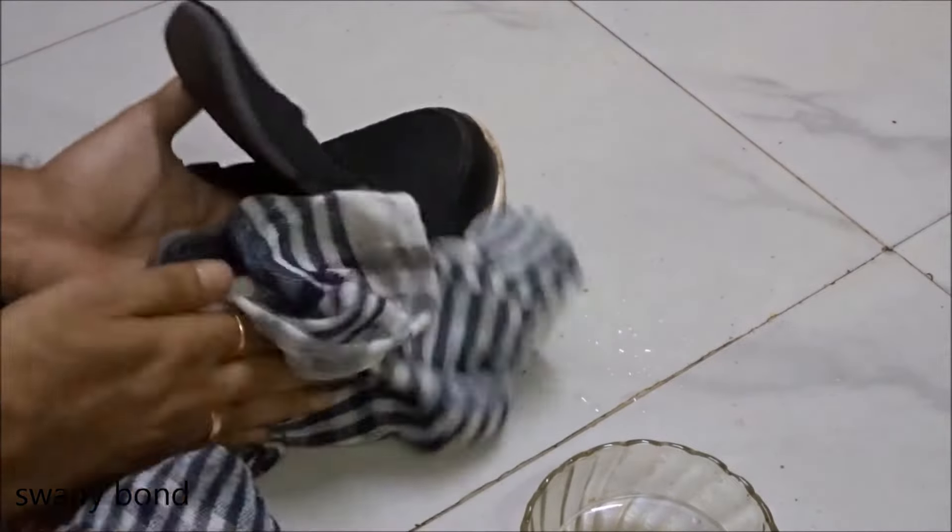After you're done with that, take a nice dry cotton cloth and dab it on the shoe to remove any excess water.